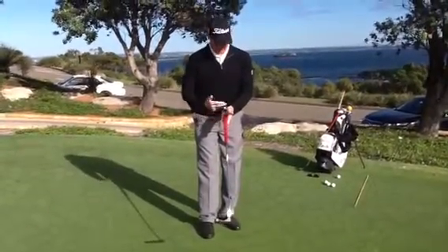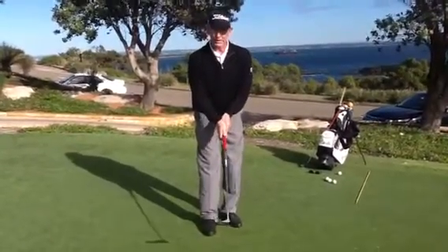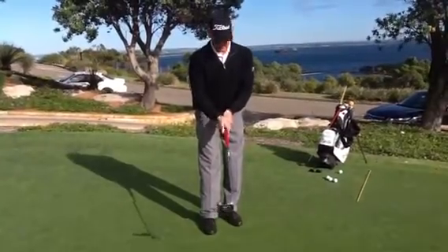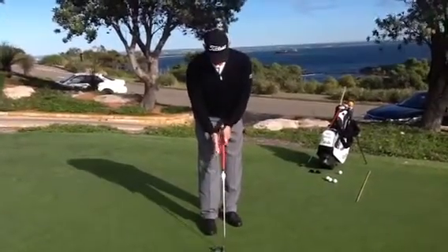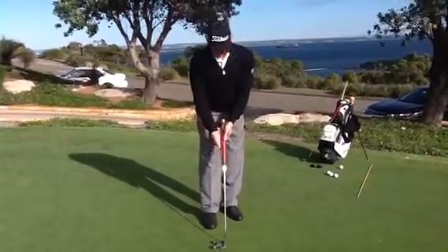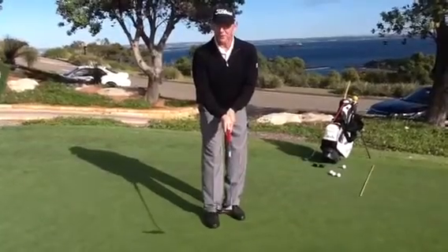The putter grip is designed with a flat top, and that is to place both thumbs directly down the middle, as opposed to having them slightly across as with your other clubs. The putting grip is specifically a little bit fatter — and in some cases much fatter — to block the palms down the side of the grip and put the thumbs down the middle.